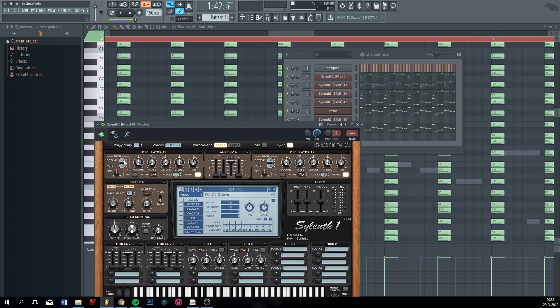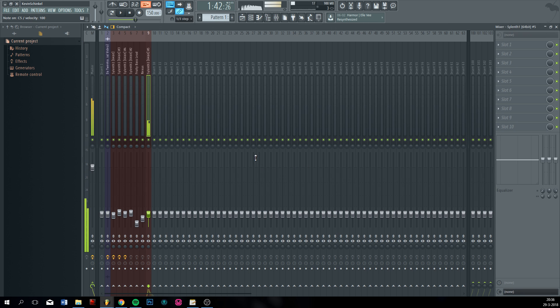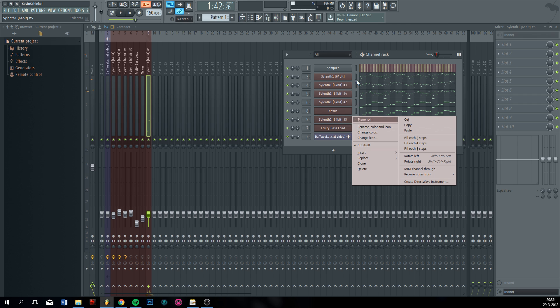Just get some supersaw — maybe a pulse, why not. You can do it. Just copy the bass line.